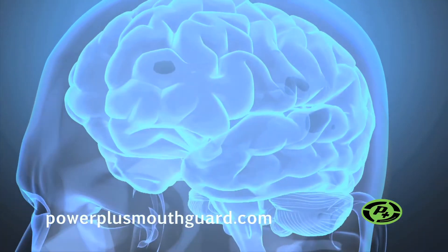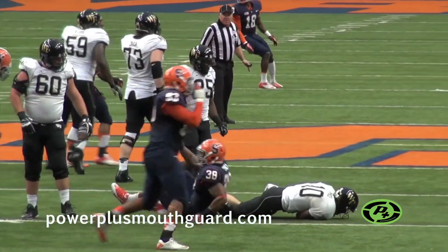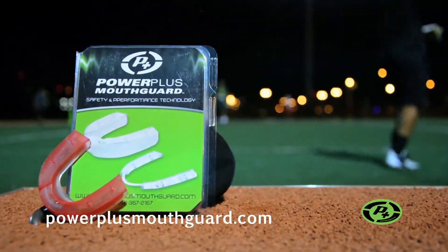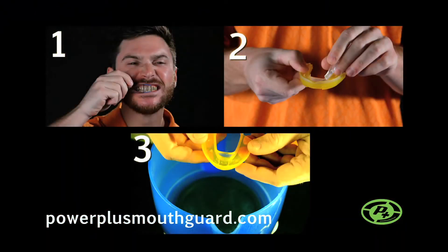This helps protect the area of the skull that cradles the brain and can help reduce the G-forces found in concussions. The unique technology of the Power Plus Mouth Guard is easy to use. By following three simple steps to a proper fit, you'll be ready to maximize your performance and safety.